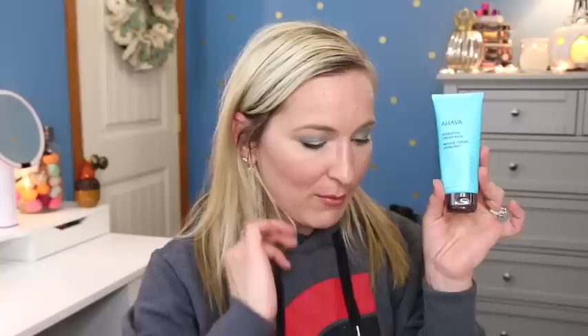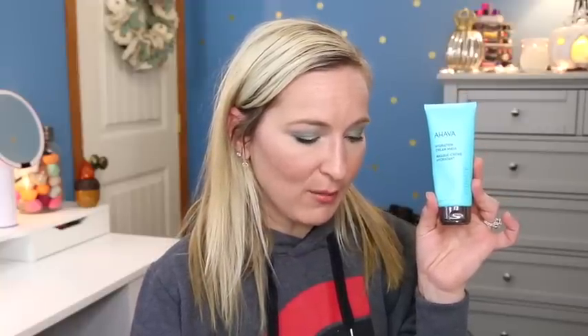The other item is the Ahava Hydration Cream Mask. Infuse and nourish thirsty skin with this active hydrating mask - it's for your skin. I'm excited about this because I love the Ahava hand cream. It's enriched with mineral spring water, shea butter, and vitamin E. This rich creamy mask softens and smooths the skin while providing intense hydration. $33 is the value. It says you can use it as a three minute hydration boost or as an overnight sleeping mask - and overnight sleeping mask, you had me at that!